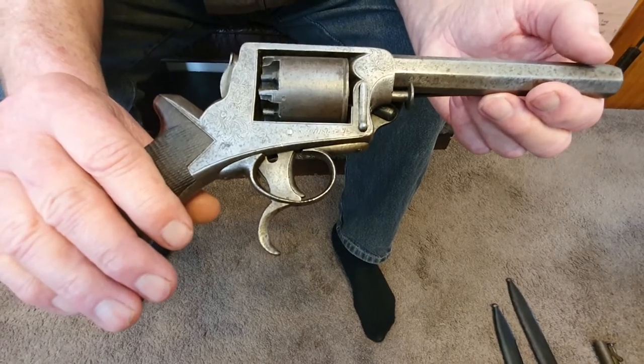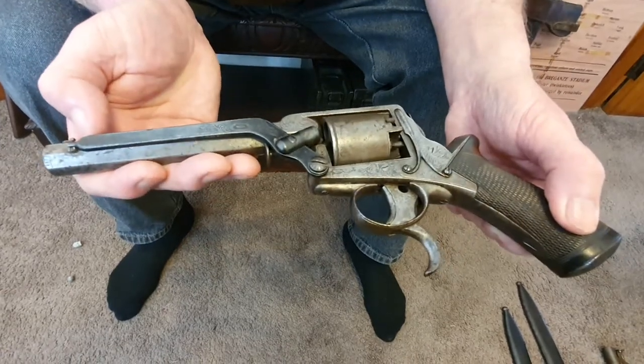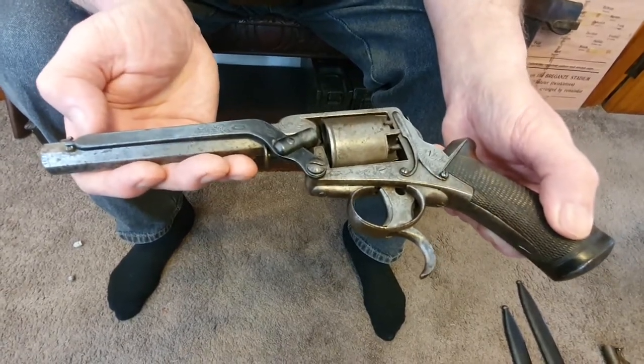That's about it on that gun. I can't think of any other salient points about it.